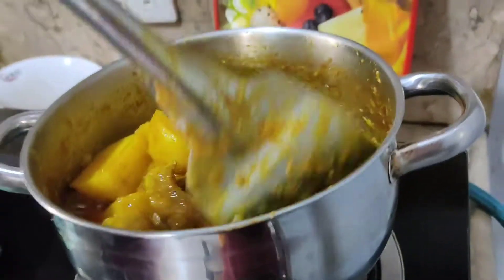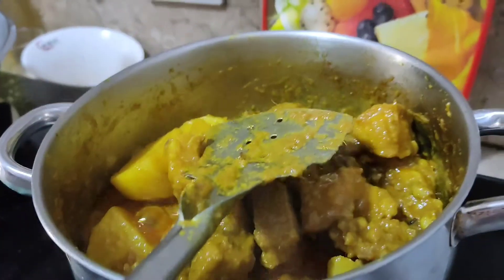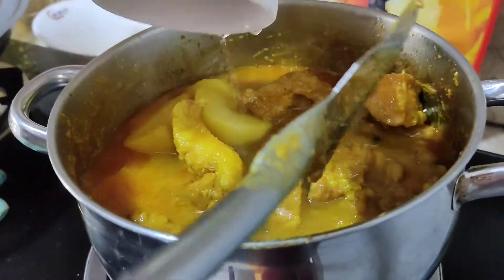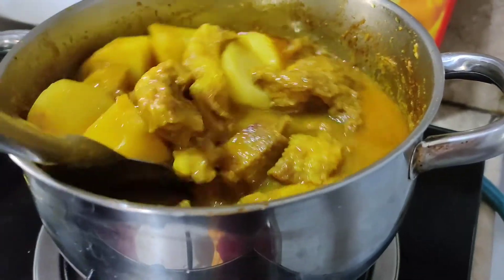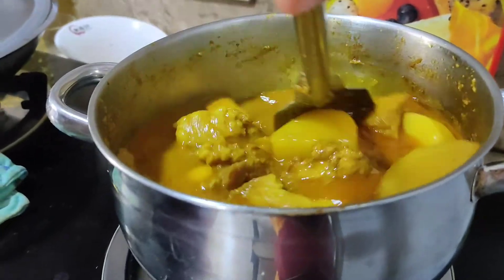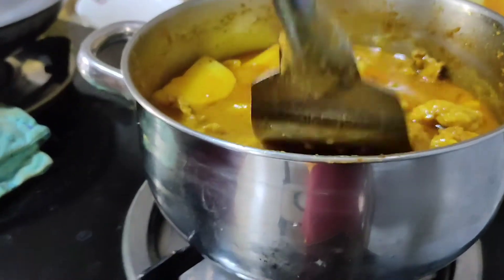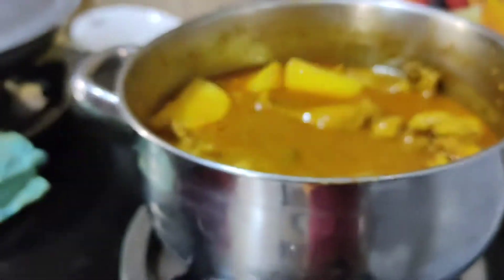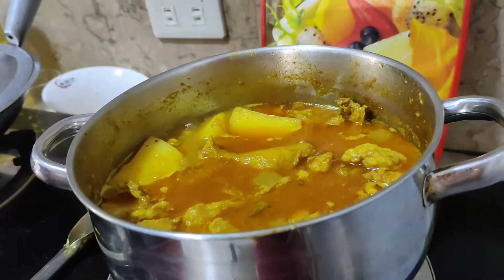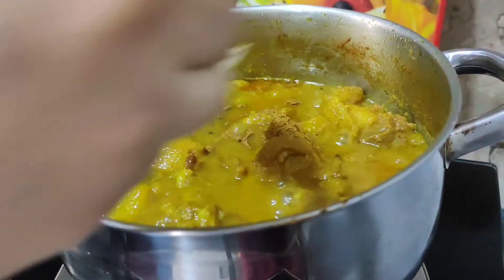Now we're gonna put the water in. We're gonna put the cover on and wait for 13 minutes. Now we will put some cumin powder.